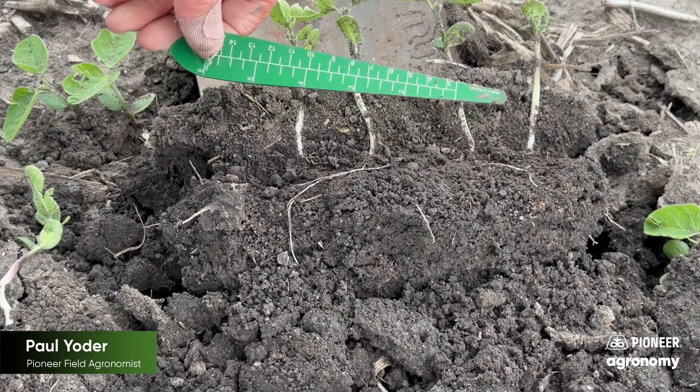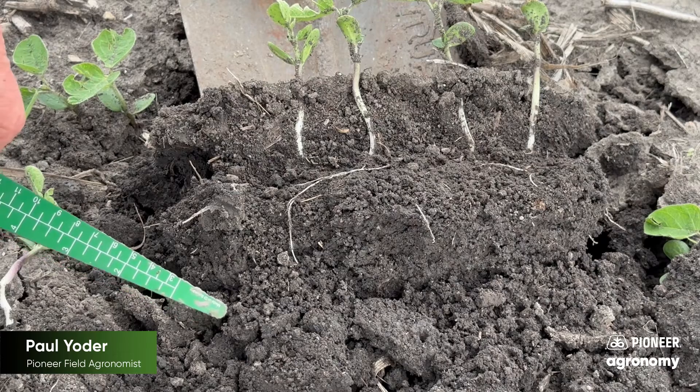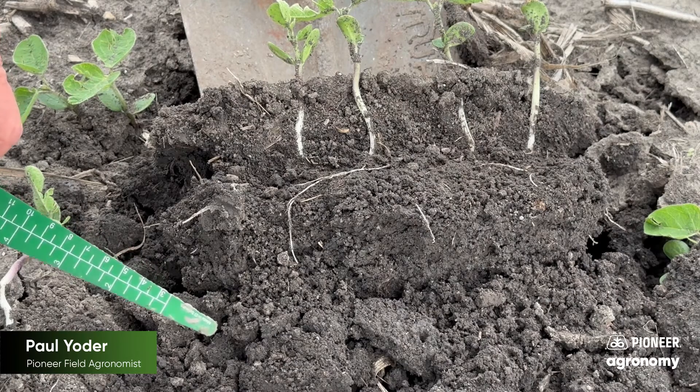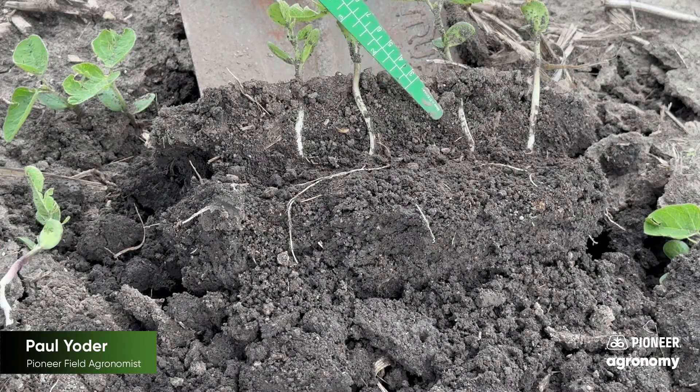As we get warmer and the season progresses, the biggest thing with soybeans is to make sure you get them into moisture. But if the soil is warm and you have good moisture, then a one-inch to one-and-a-half-inch planting depth is just perfect.